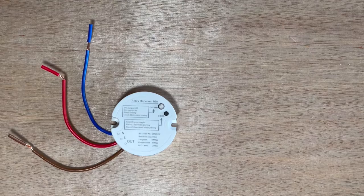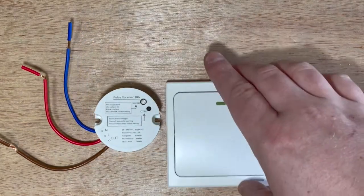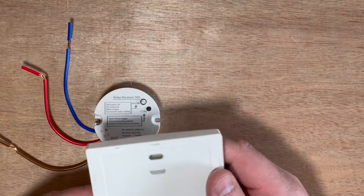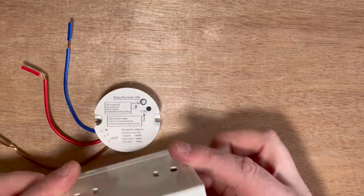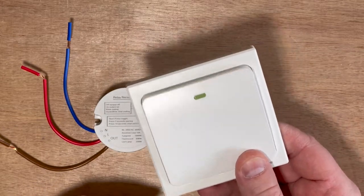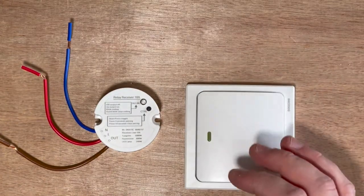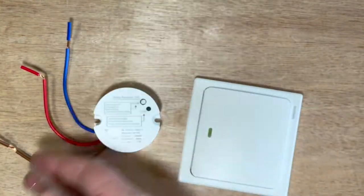From what I can understand from the instructions, the switch itself is simple — just a click the right way up. I'm not entirely sure how these work, but from what I've read, it's all done via kinetic energy, which means it doesn't actually have any batteries in it — it really is just a click-and-go method.